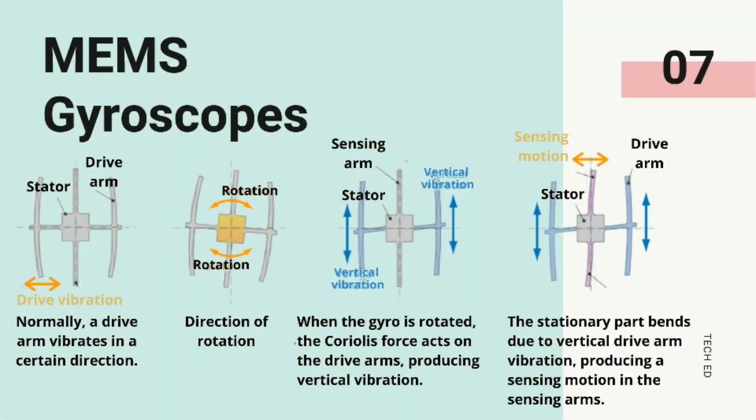Working of a vibration gyroscope sensor. This sensor consists of an internal vibrating element made up of crystal material in the shape of a double-T structure. This structure comprises a stationary part in the center with sensing arms attached to it and drive arms on both sides. This double-T structure is symmetrical. When an alternating vibration electrical field is applied to the drive arms, it vibrates in a certain direction. As the drive arms are symmetrical, when one arm moves to the left, the other moves to the right, thus cancelling out the leaking vibrations. This keeps the stationary part at the center and the sensing arm remains static.